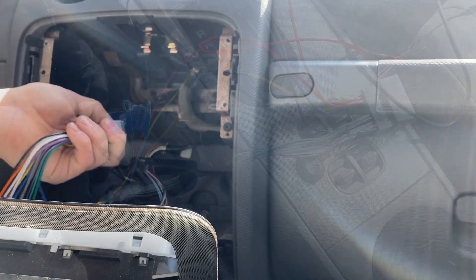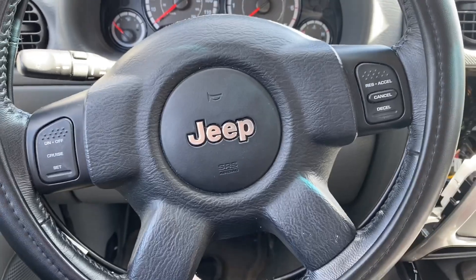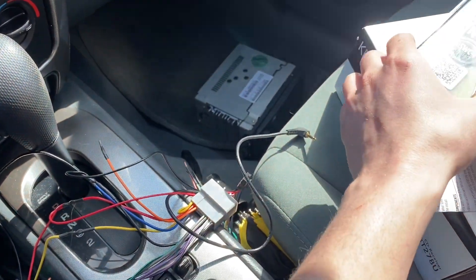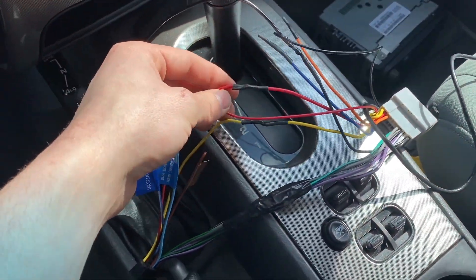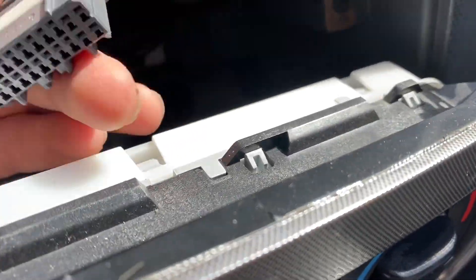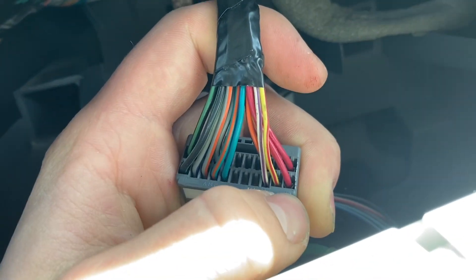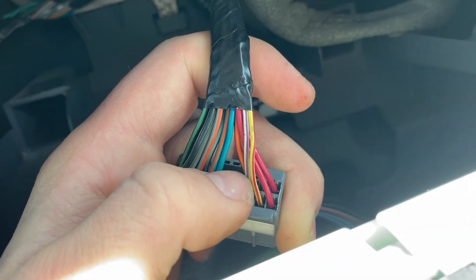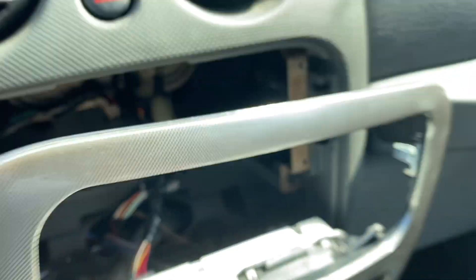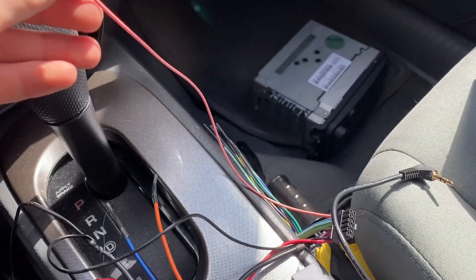Now that we got all our wires soldered together — my car has steering wheel controls, so I got a steering wheel control adapter off Amazon. I followed the wire diagram and connected it to power and ground. The wire diagram told me to put it on pin 14 of this connector. You go 12, 13, 14 — which would be this white and purple wire — so I'm gonna cut that and splice it into the purple wire for the steering wheel controls.